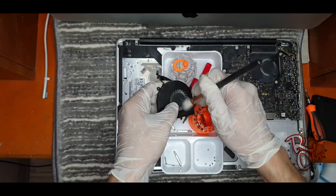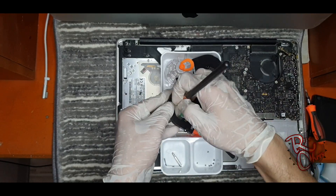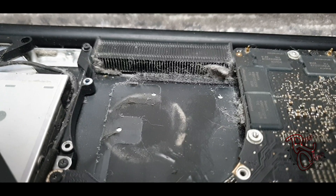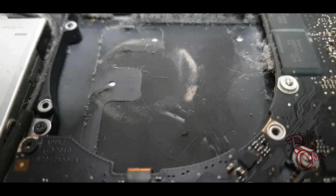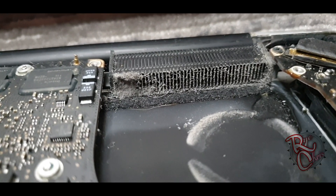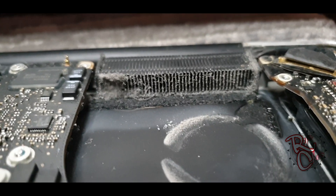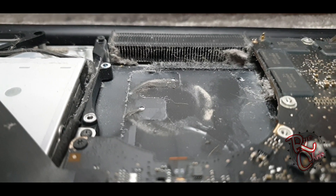Now it's time to clean up the fan. Dust actually contributes to slowing down the fan. We should also clean the exhaust vent — as you can see there is dust accumulation there, and that dust impedes hot air from going out.